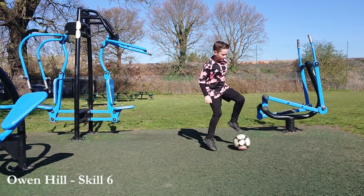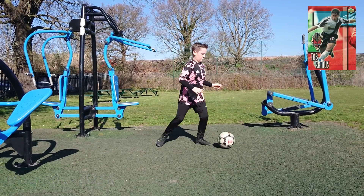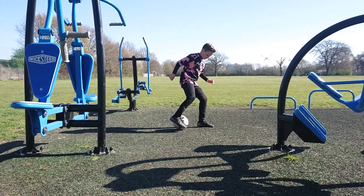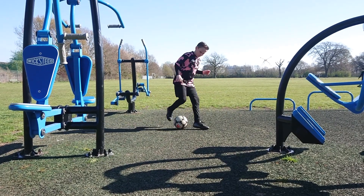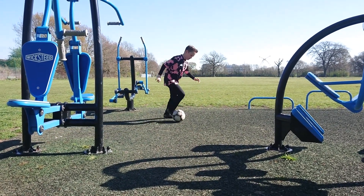Hello, I'm Owen Hill and welcome to Skill 6 of my series, which is named after the American soccer player Tab Ramos. Tab Ramos represented the USA national team at the 1988 Seoul Olympics, as well as the 1990, 1994 and 1998 World Cups.